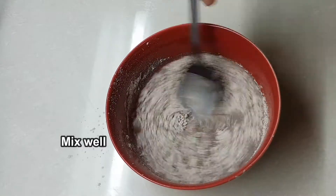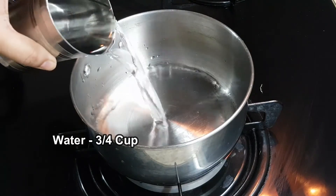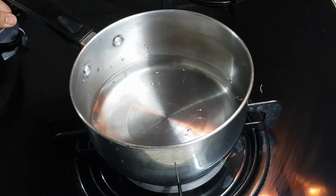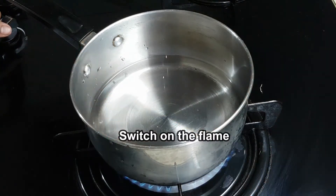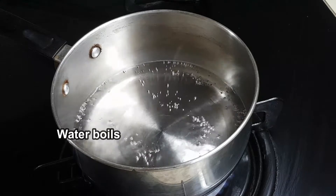Mix it well. Then put it in a bowl and add 1 cup of water. Mix it in and boil it in a bowl. When you're boiling it, keep mixing it in.